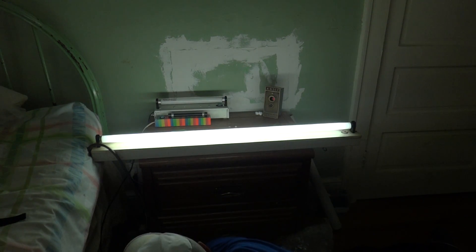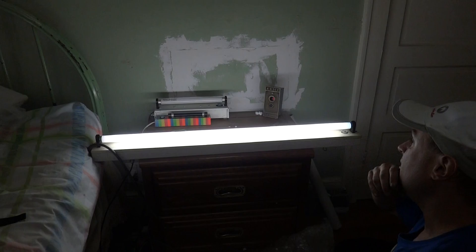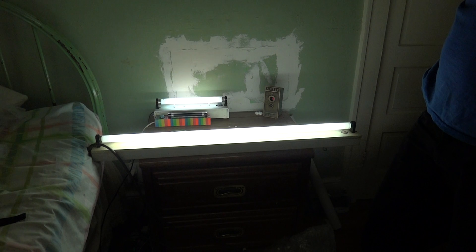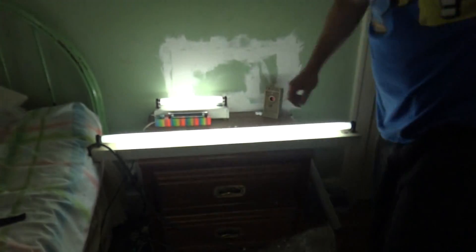We'll turn it on and off one more time. Awesome. And just for the fun of it, we can fire up the 13 watt. Now we got two fluorescent lights burning. That being said, that'll be it — actually, I'll leave them on.